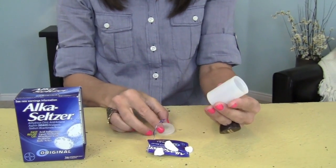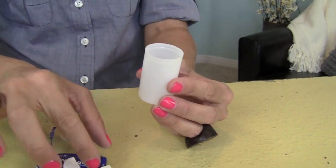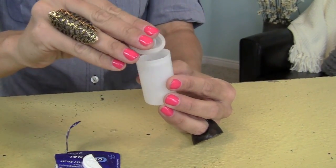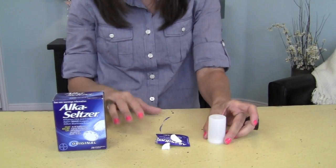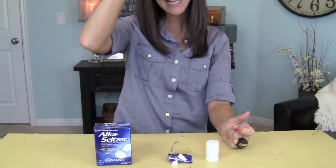Then you're going to take your film canister and fill it up about halfway with water. Then put your Alka-Seltzer in there, put the lid on fast, and then flip it over. So when you flip it over, just like this, it takes about five seconds, and your rocket will fly high.